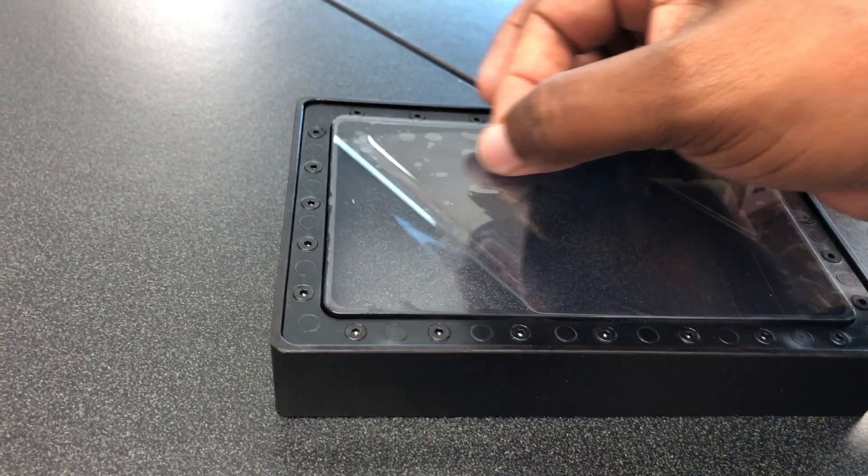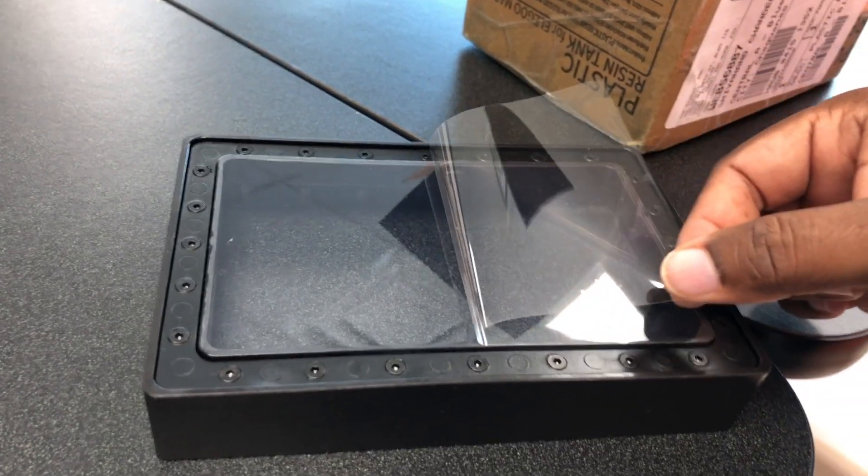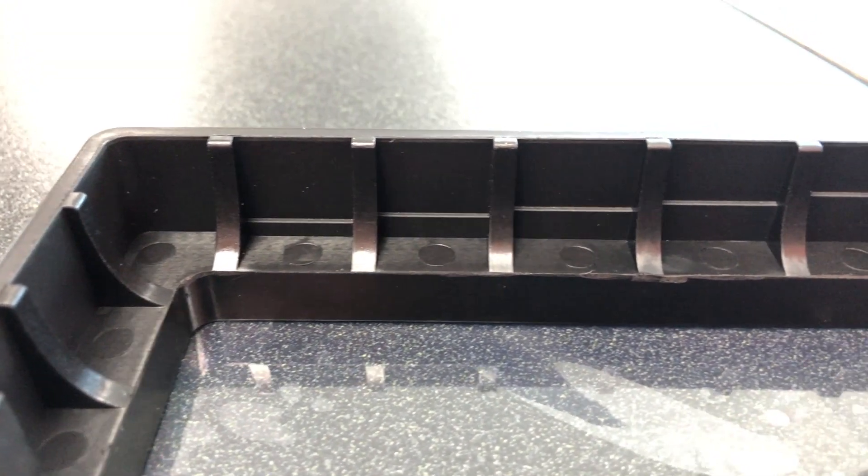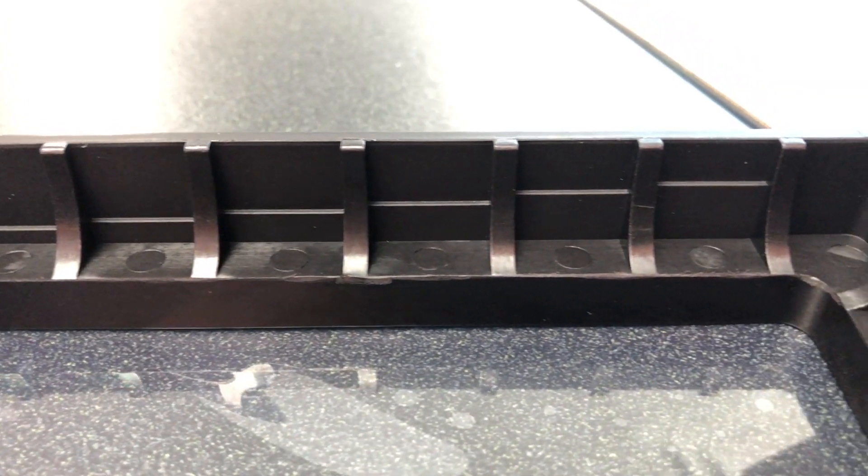At the base where the FEP is, there's a protective sheet that you can see here. This protective sheet needs to be removed before you start printing. Another thing I really like is these vats come with graduations on the side, which gives you a gauge of how much resin has been used in the tank. If you have this vat, you will not need a separate resin gauge, as it's already etched on the side of each of these vats.